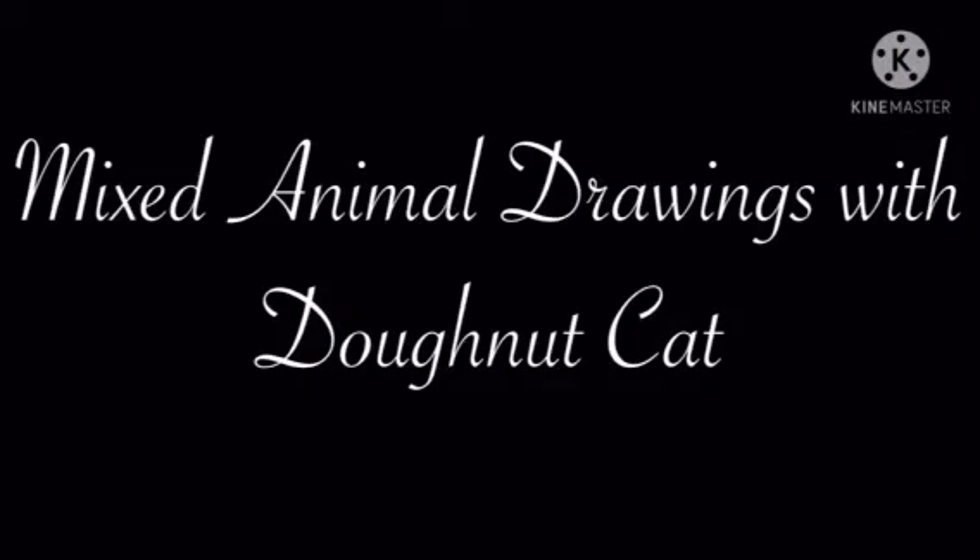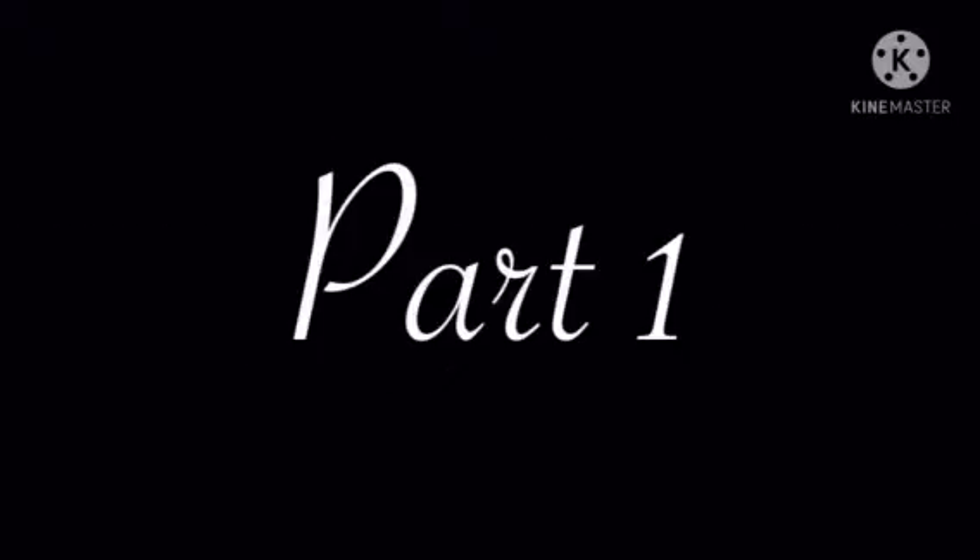Mixed animal drawings with Donut Cat! Part 1: Donkey Fish Fernando.